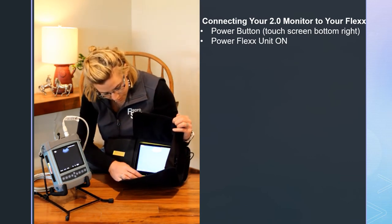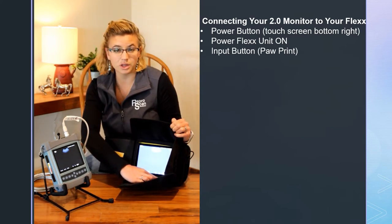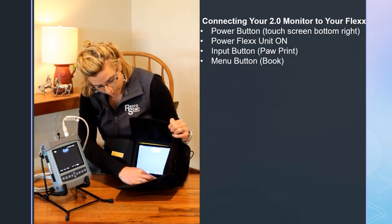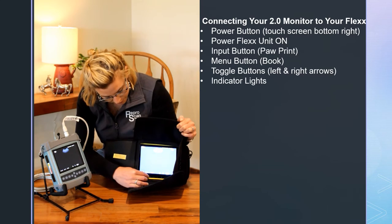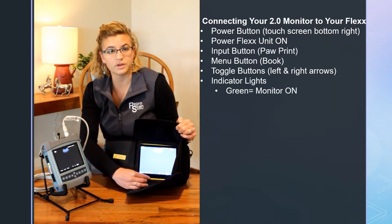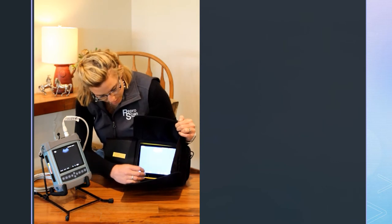The monitor is very simple to operate. You have a power button. The paw print button is your input button — I'll show you that in just a moment for switching to direct wired instead of wireless. The book button is your menu button, and then left and right arrows for toggling. The lights on the bottom: you have a green light when it's on, red or orange if it's off, and when it's charging there's a red or orange light; when it's fully charged, it's blue.